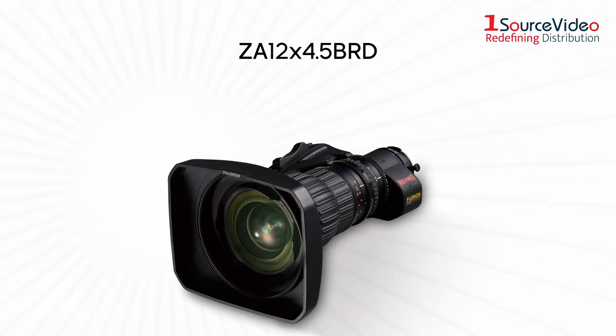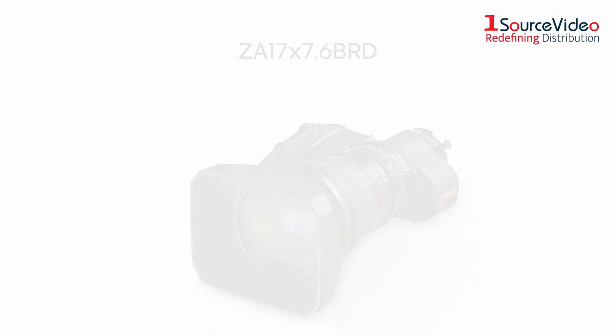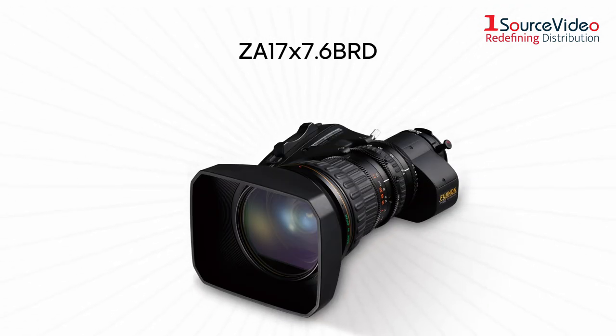The first is the ZA 12x4.5, a 4.5mm super-wide-angle HD zoom lens. It has a 12x zoom ratio, a 4.5 to 54mm focal length, and an optional extender that doubles the focal length. The ZA 17x7.6 is a standard remote control lens with a